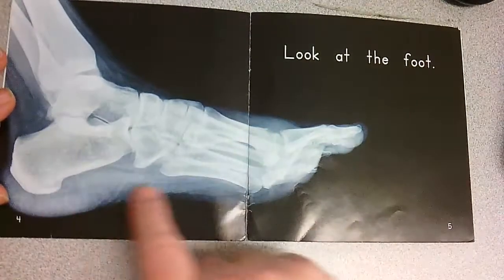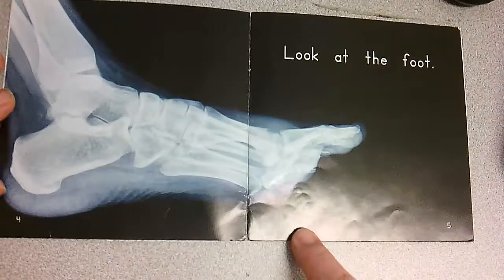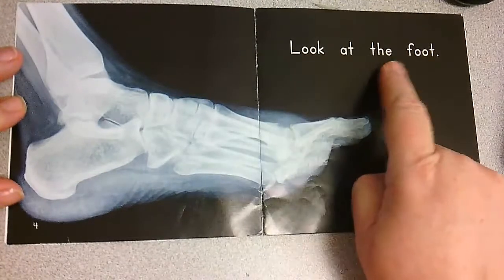What is that? An x-ray of? Look at the shape. You are right — it is the x-ray of a foot, and it says look at the foot.